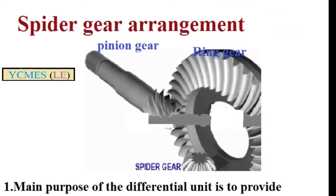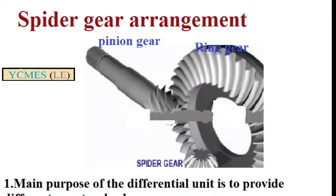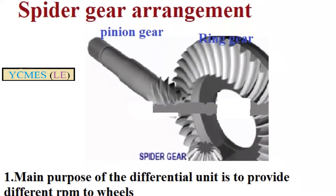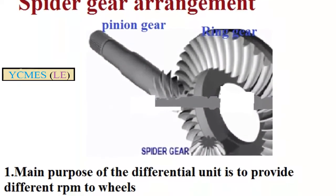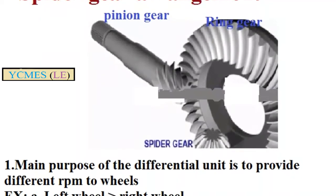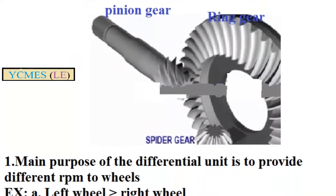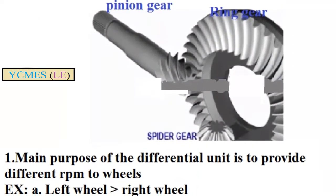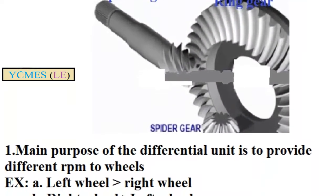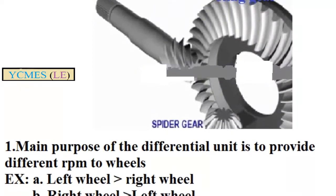The main purpose of the differential unit is to rotate the left wheel and the right wheel at different RPM. The pinion gear transmits power to the ring gear. The ring gear is attached to the spider gear, and the differential unit rotates accordingly. The spider gear rotates the axle.